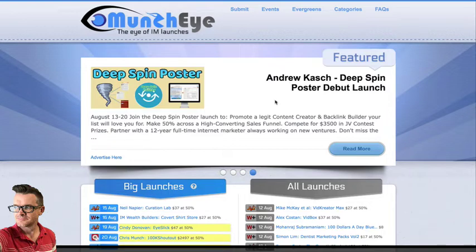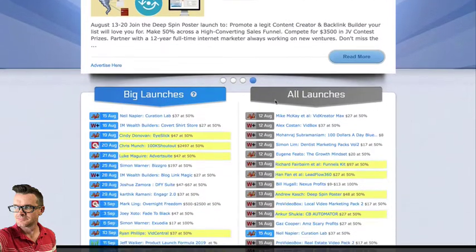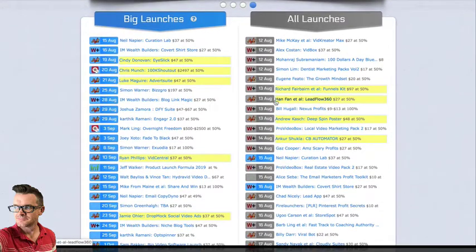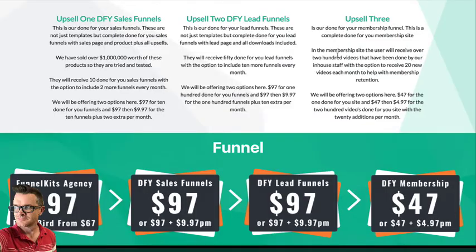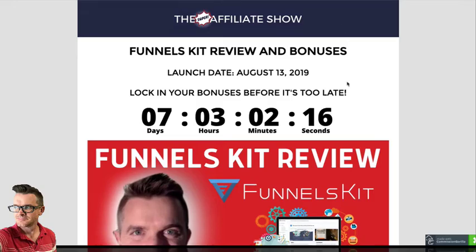There is a ton of money to be made in this business if you are on the other side of the consumer — meaning either you're an affiliate or you're a product creator. Now, it doesn't mean that you can't buy stuff. I buy things here and there. Products come across my email and sometimes I think, okay, this looks cool. Is this product one of those products? You have to ask yourself that question.